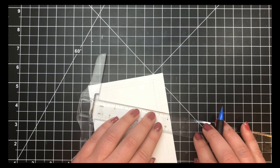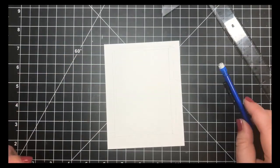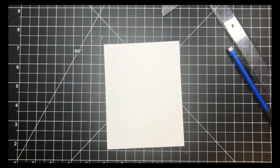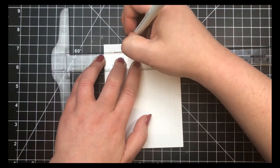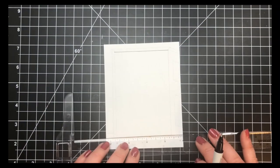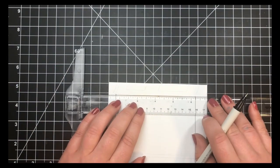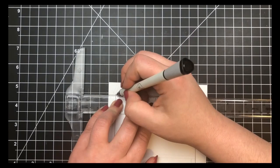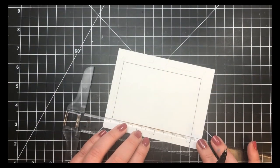Once I was happy with all of my placement, including the little hardwood floor I created, I'm going to take an EK Success journaling pen and go over all of my lines. This is a Copic-safe pen. I'm doing all Copic coloring here — no ink blending at all — and the entire panel will be covered with Copics.